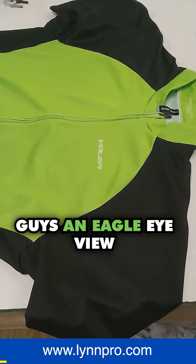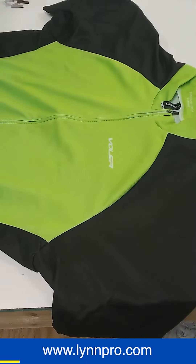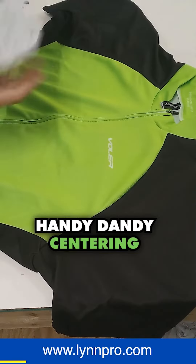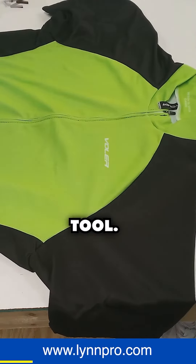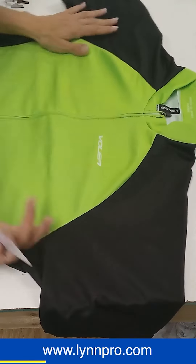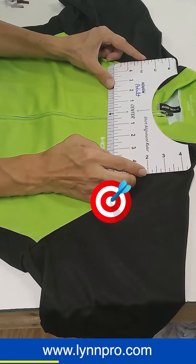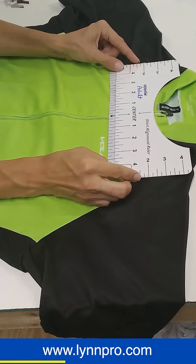Just wanted to give you guys an eagle eye view of what I'm doing so it's easier to see the detail. Handy dandy centering tool. Try to get this as straight as I can. Put that in the middle right there.